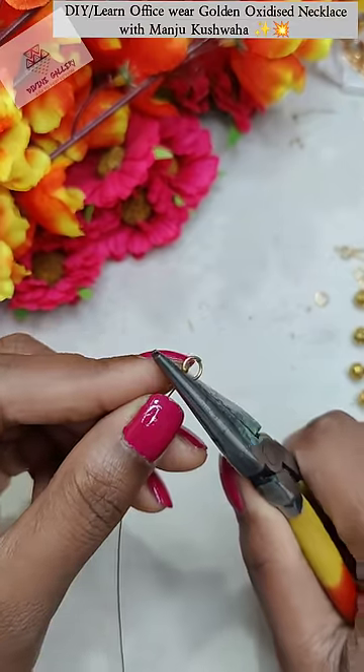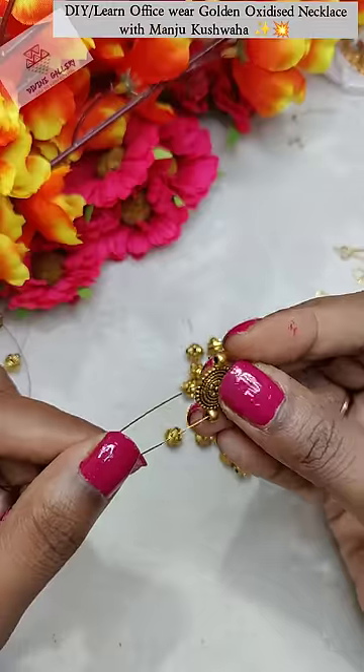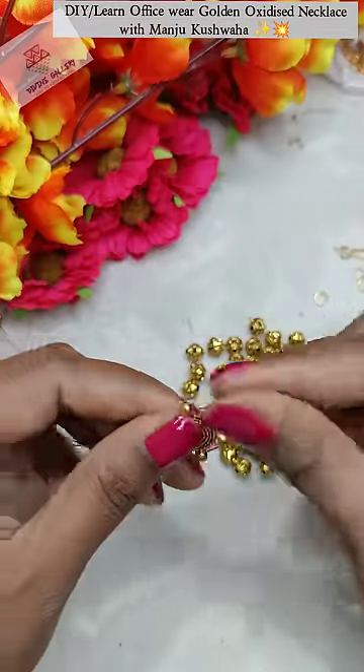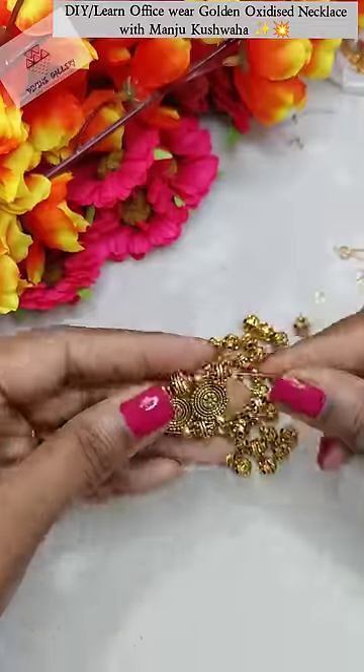Now we have to add golden beads one by one in 2 layers. This connector has 2 sides of holes, so we have to complete the whole layer of the necklace.